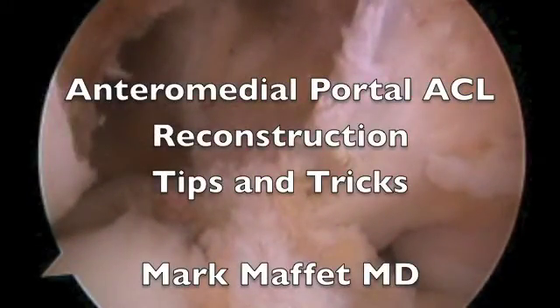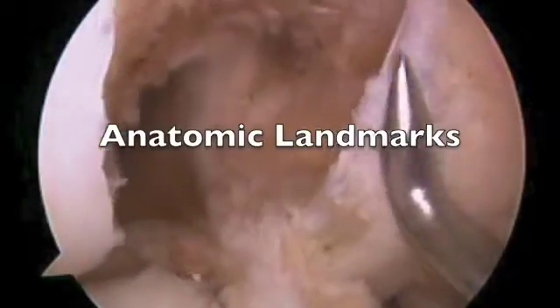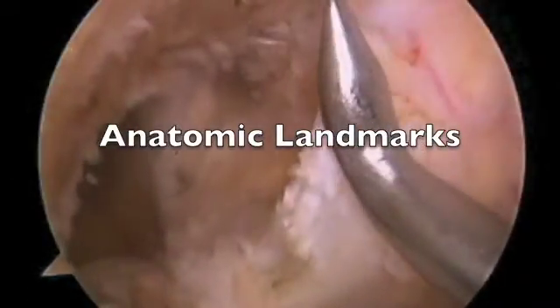I have put together this video to summarize my experience with anterior medial portal ACL reconstruction. First, I want to go over the landmarks.